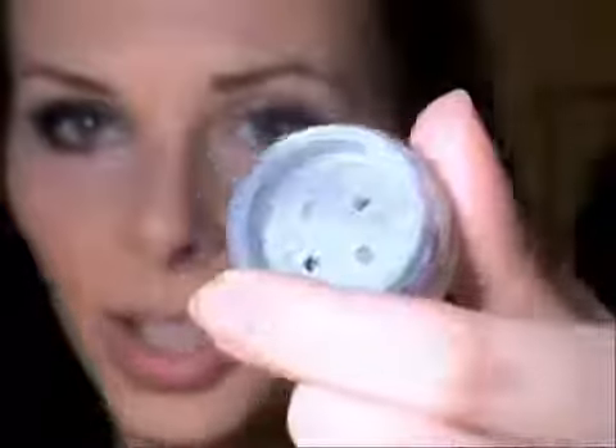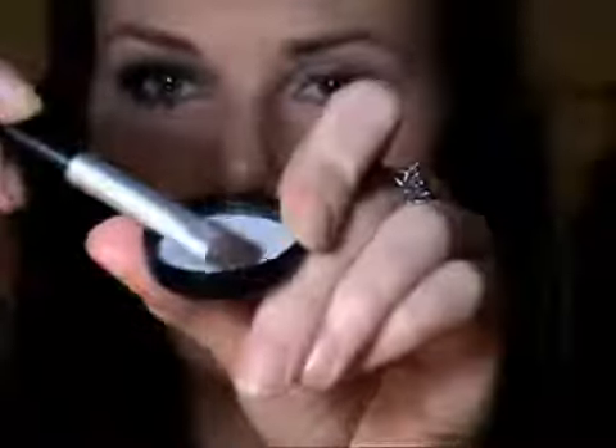We're going to take the flat eyeshadow brush and the lightest colour in the set, which is called Mysterious — a light grey with tiny little flecks of glitter. I've taken some in the lid and I'm just pressing it in with the flat brush, and I'm going to tap off any extra to make sure there's no fallout on my face because I've already done my foundation. Now we're just pressing that in on top of the silver base, all over the lid and up to the crease.